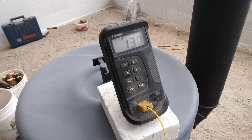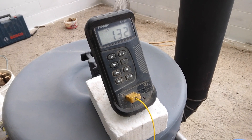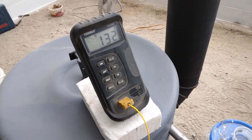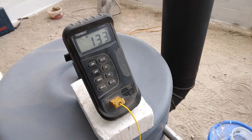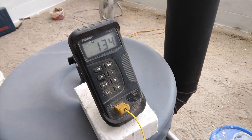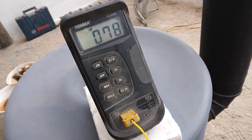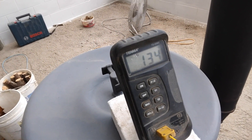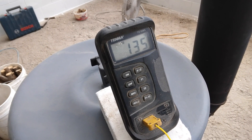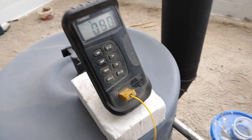The outlet is reading 131, 132, 132 — still going up to 133, 134. Now the return is up to 78, and the outgoing temp is 135, 136. We'll let it operate a little bit and come back and check it again.